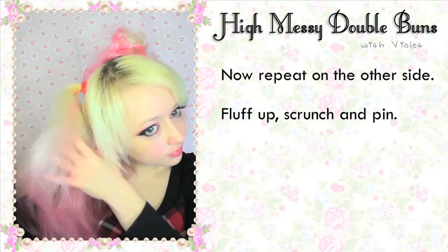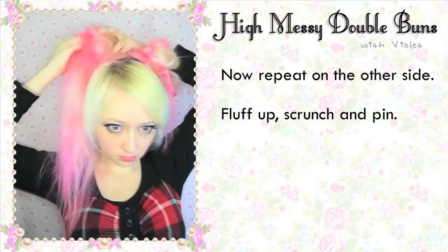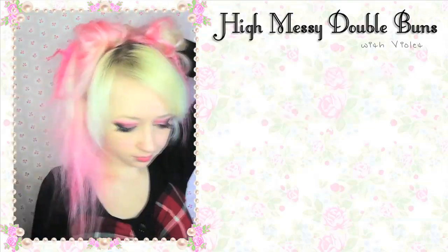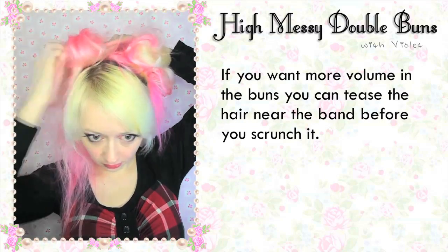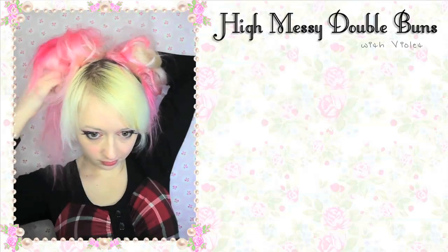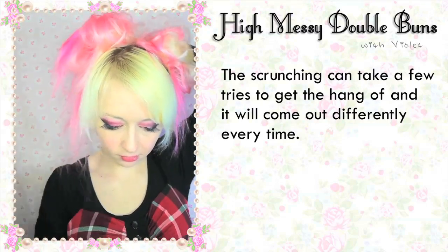Now repeat on the other side — fluff it up, scrunch and pin, doing the top half first. If you want more volume in the buns, you can tease the hair near the band before you scrunch it up. The scrunching can take a few tries to get the hang of and it will probably come out differently every time — it's quite unpredictable.